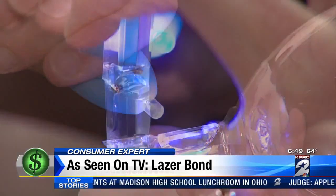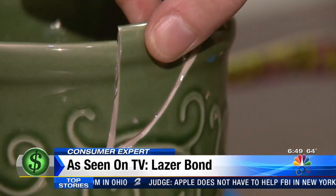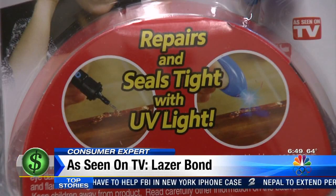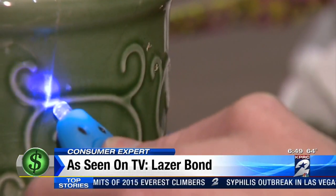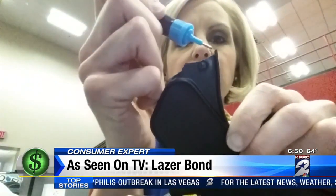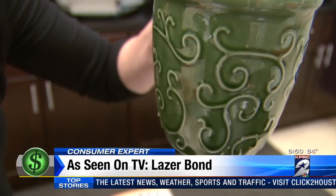Even though I got the stuff on my hands, it did not stick to the applicator, so it's not super glue. Then you shine the UV light on the adhesive. We replaced that chunk of glass from our coffee mug. Even though the ad says it only takes three seconds, instructions in the package say it could take up to eight for the adhesive to cure. We filled up our mug with water and it seemed to hold.